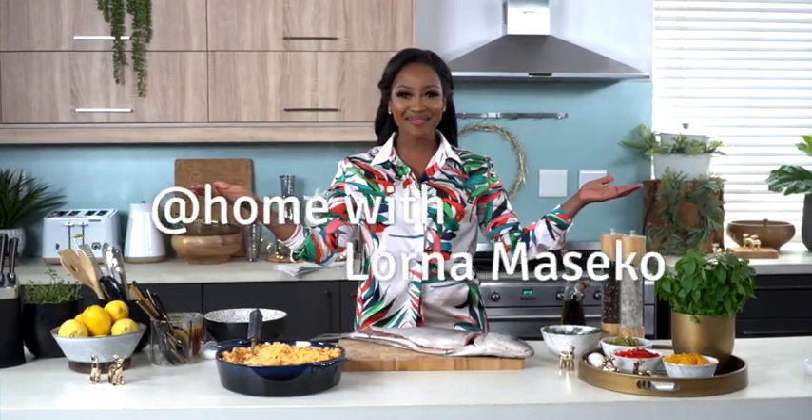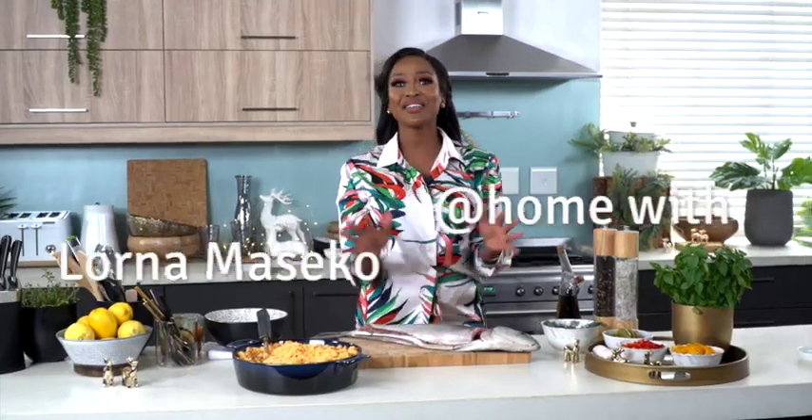Hey, my love bugs! It's me, Lona Maseko. I hope you guys are loving the Christmas edition of Home Chefs Club, brought to you by At Home. Now, to kick off this episode, we're doing something a little different for Christmas.